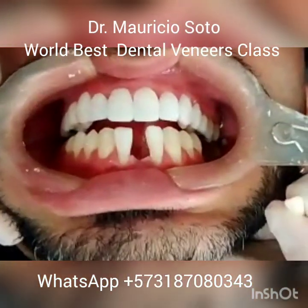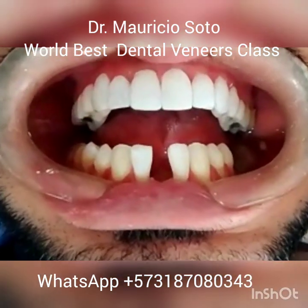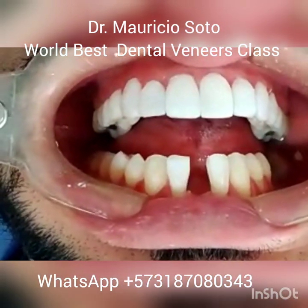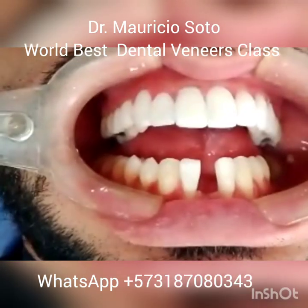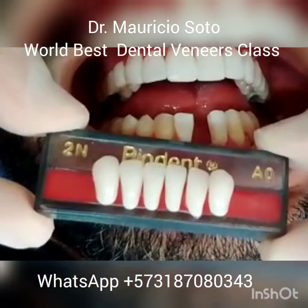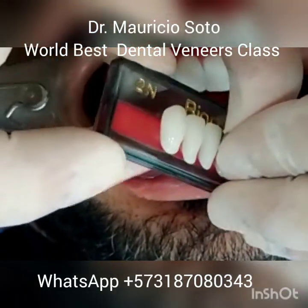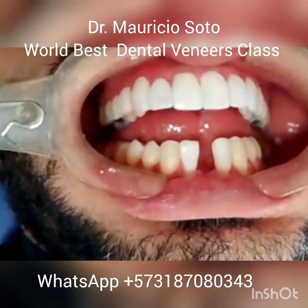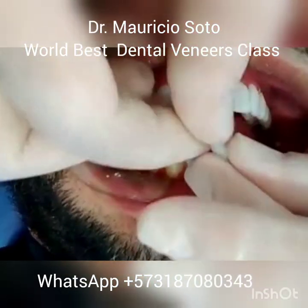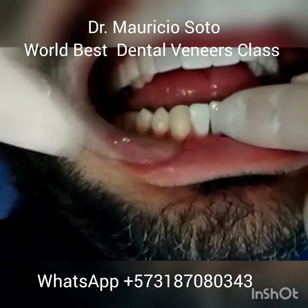We have seen the initial situation — a lower incisor that shall be replaced. We are going to use a denture tooth. You choose one with the right color and the right size, and we use this tooth to replace the missing tooth.